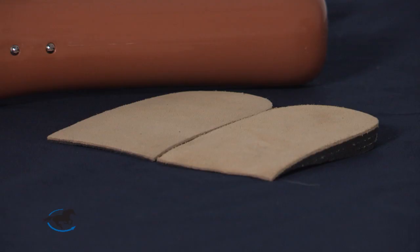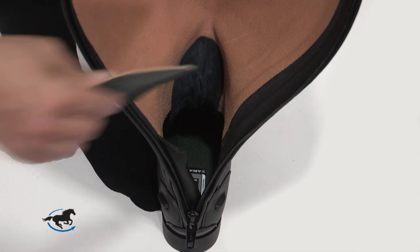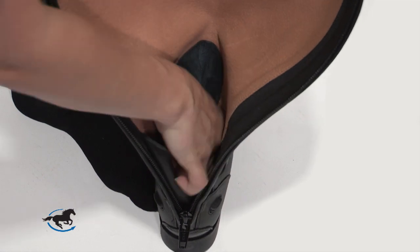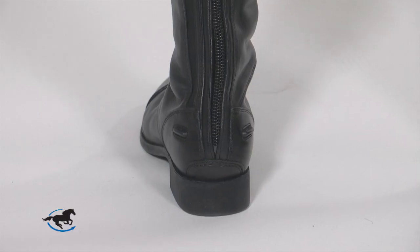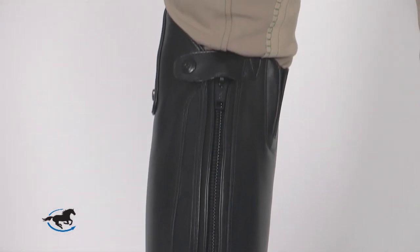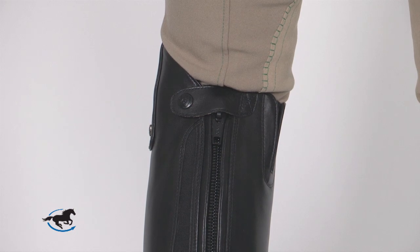If the boot is uncomfortable to ride in initially due to the height, you can insert a heel lift. This wedge lifts your foot in the boot, allowing the height to be less of an issue until the boot drops enough for comfort behind the knee. The calf and ankle have a snug, tailored look to them. Thanks to the increased popularity of zippers and elastic panels, most everyone can find a near custom fit in tall boots.